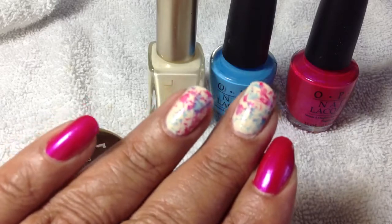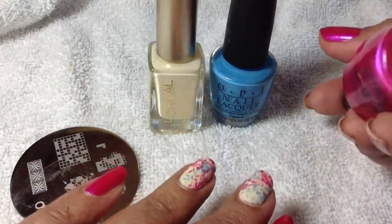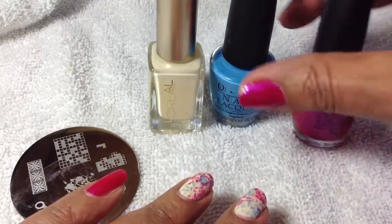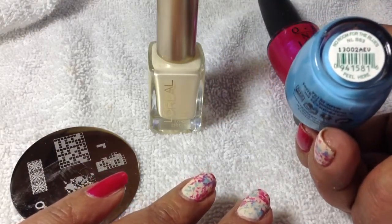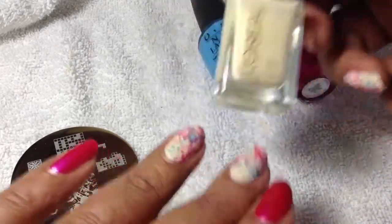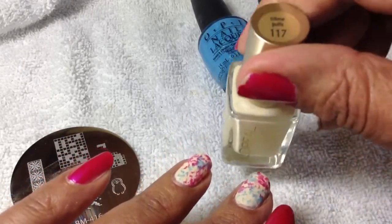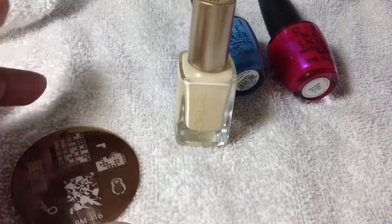The three nails that I have the pink polish on is called Pompeii Purple from OPI, and the splatter color is No Room for the Blues by OPI. The base coat for my splatter nail is Cream Puffs by L'Oreal.